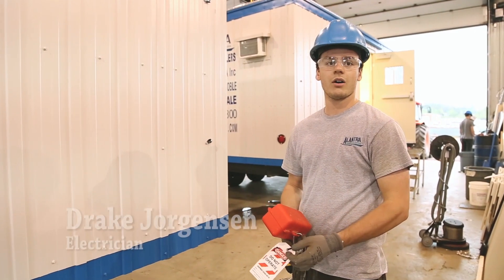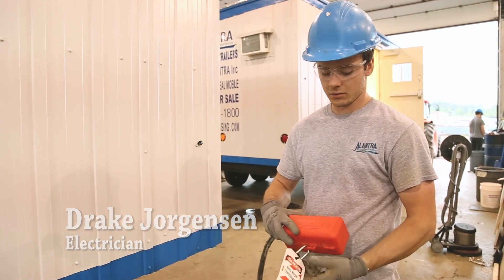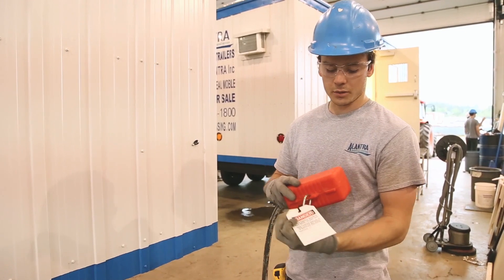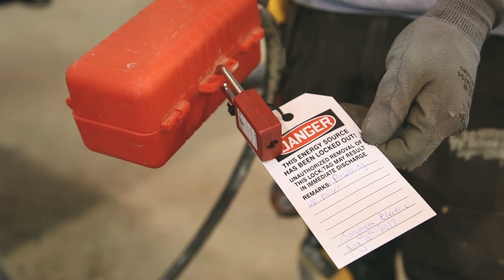The first step to temporary powering up a unit is you want to lock out your tail with your lockout, and you want to put your tag on it saying the reason it's locked out, your name and the date.